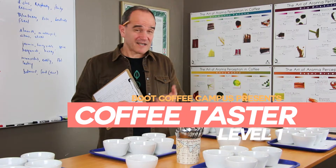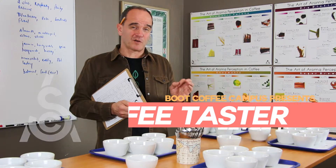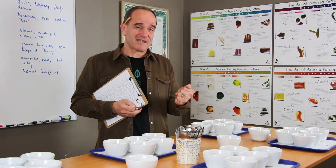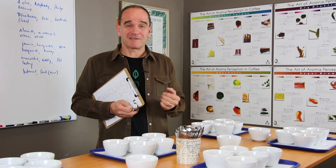Hi, I'm Willem Booth. I'd like to invite you to participate at our Coffee Taster Level 1 course, designed by SCA and taught by some of the industry's most experienced coffee tasters.